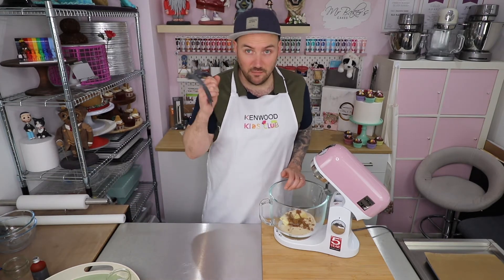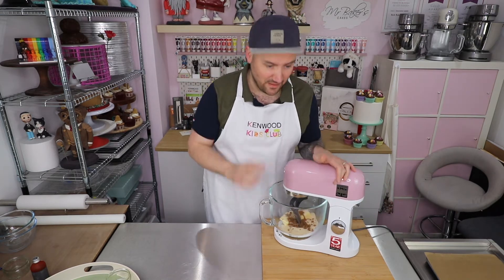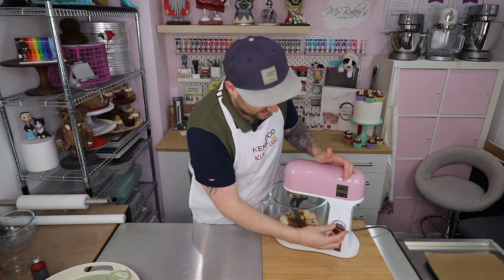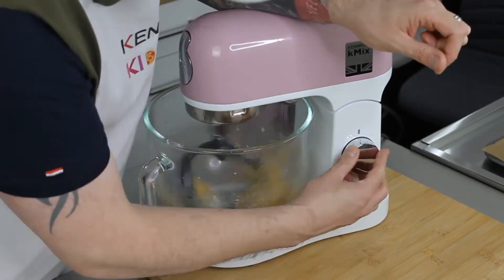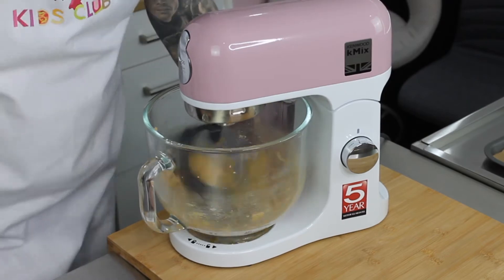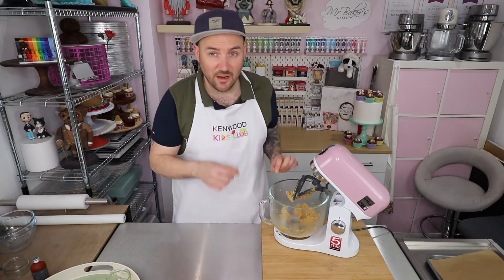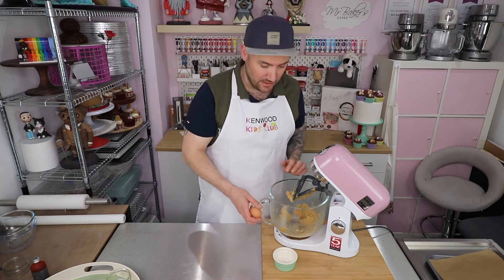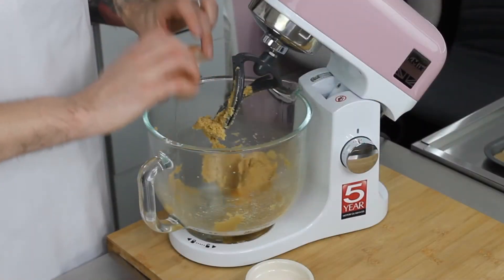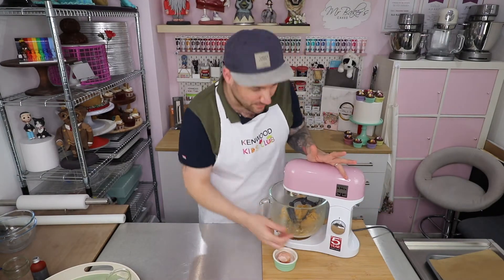With those ingredients in I'm going to add the paddle attachment or the creaming attachment to my stand mixer and turn it on and mix until everything is nice and smooth and combined. Once everything is looking nice and smooth I'm going to add one large egg straight into the bowl and then mix for a little bit longer just to make sure that's combined as well.